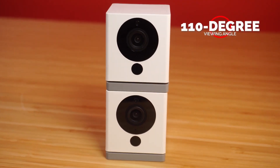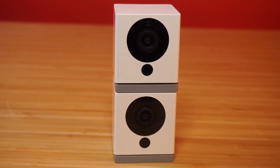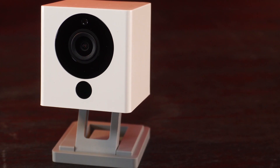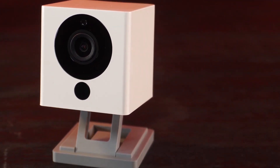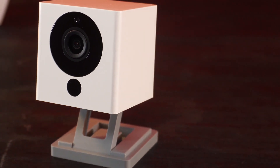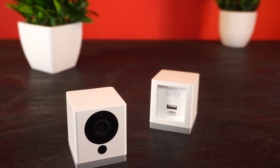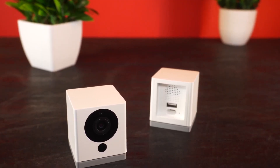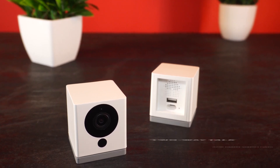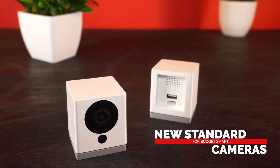With a 110-degree viewing angle, the camera is ideal for any indoor environment and allows you to monitor a room with practically no blind spots. Despite its deceptively small size and bargain price, the Wyze Cam 2 offers a wealth of features including motion tracking, two-way audio, free cloud storage, and a micro SD card slot for storing video locally and enabling continuous recording. Considering the low cost, we were surprised to get features like two-way talk and long-range night vision up to 30 feet. Bottom line, we feel the Wyze Cam 2 once again sets a new standard for budget smart cameras on both price and performance.